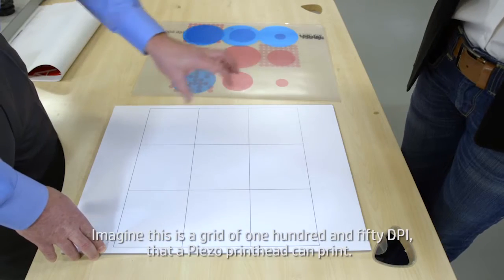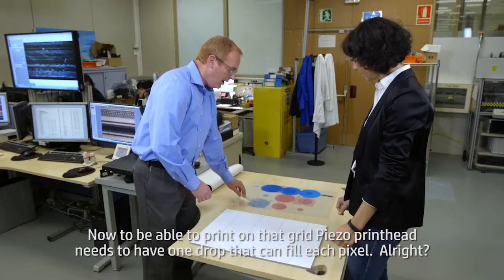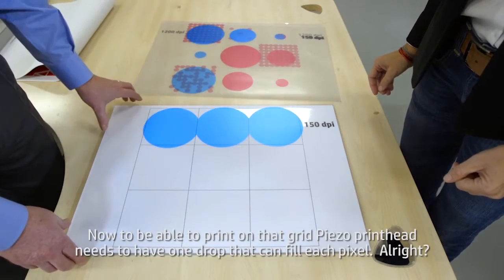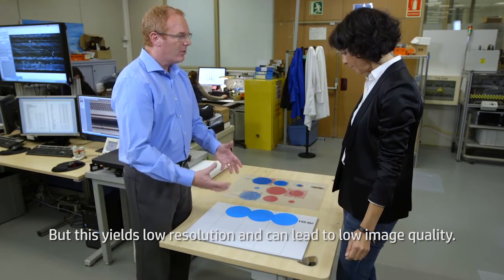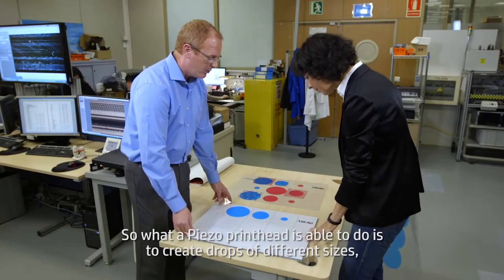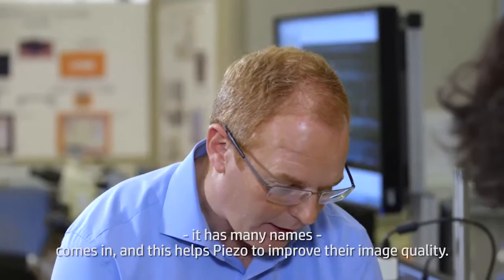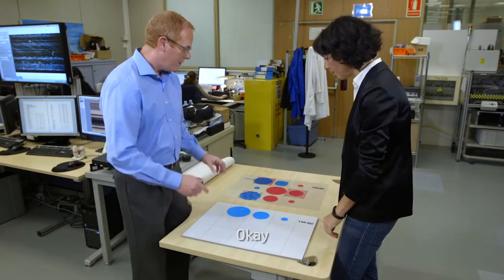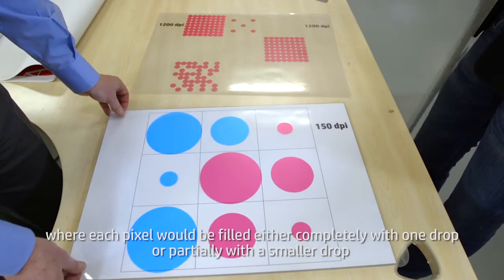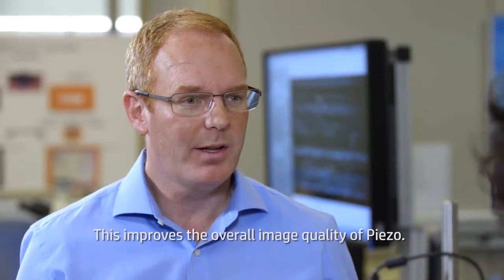Let me explain with a few simple examples. Imagine this is a grid of 150 DPI that a piezo printhead can print. To be able to print on that grid, a piezo printhead needs to have one drop that can fill each pixel. But this yields low resolution and can lead to low image quality. What a piezo printhead is able to do is to create drops of different sizes — this is where dynamic drop size, or grayscale printing, or dynamic drop rate (it has many names) comes in. In a real image, each pixel would be filled either completely with one drop, or partially with a smaller drop — a very light color would be a small drop. This improves the overall image quality of piezo.